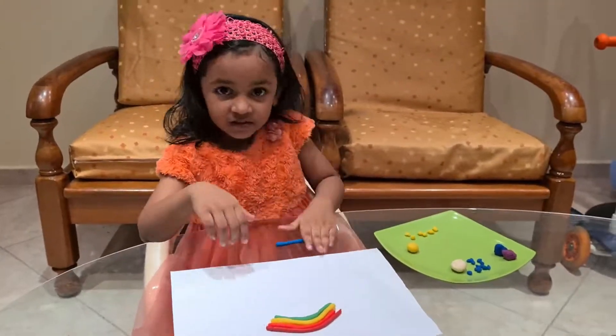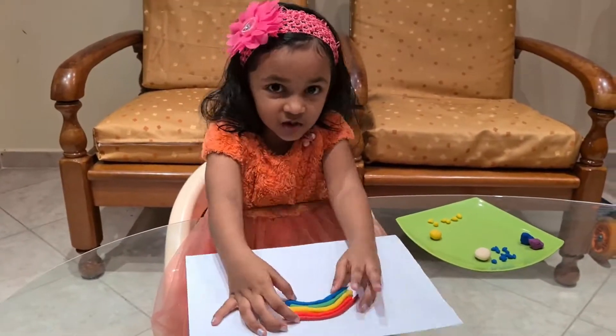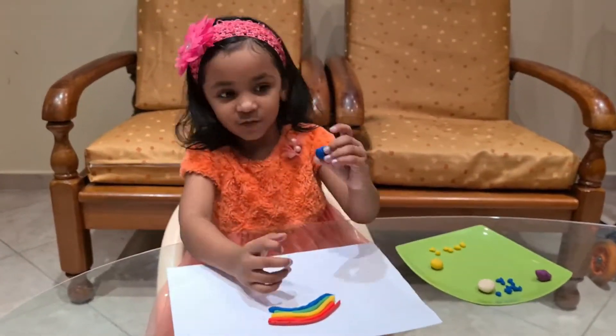I am taking blue, this red, orange, yellow, green, blue, indigo, violet. See, so I am going to finish.